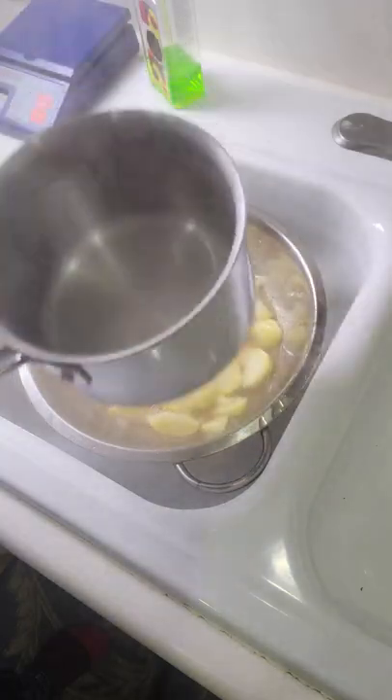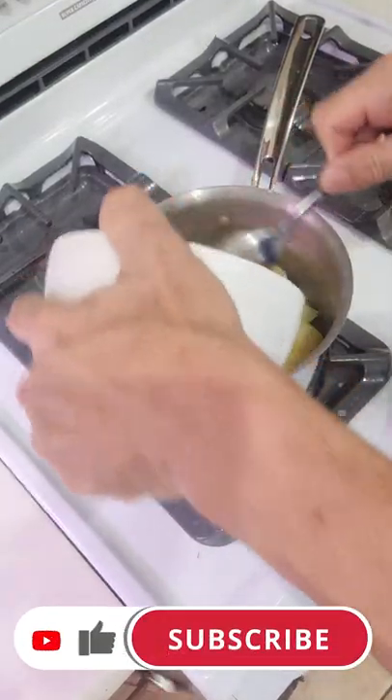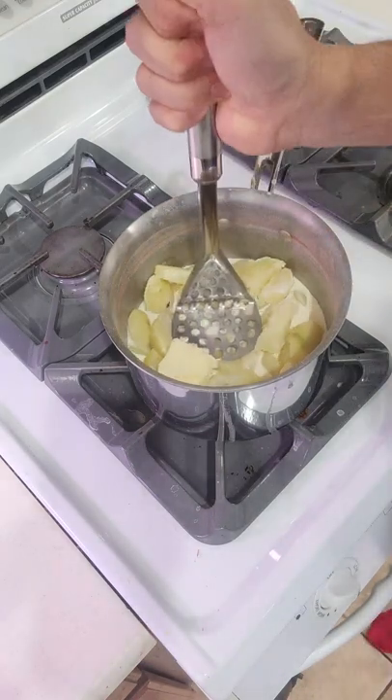Let it drain out and then return it back to the pot. Put it down to low heat. Add the butter and the cream — don't put all the cream in at one time — and then just use your potato masher.